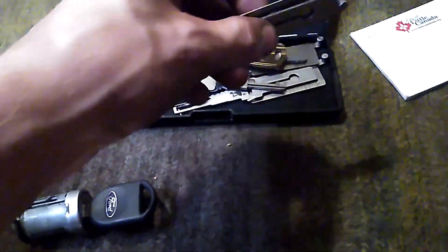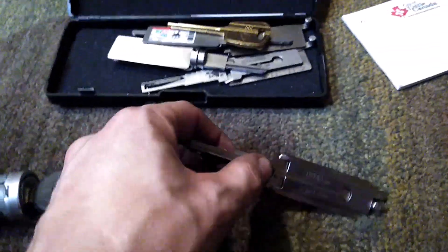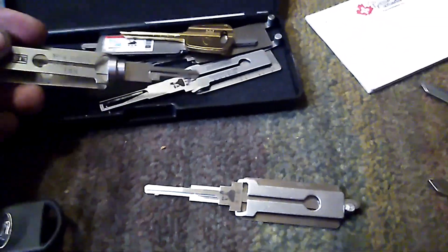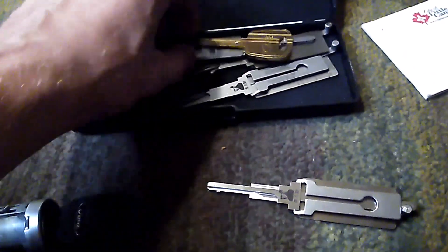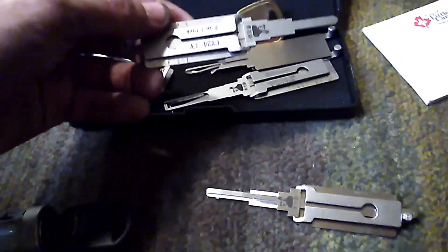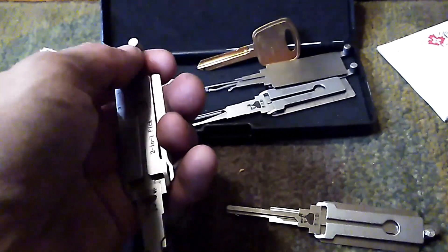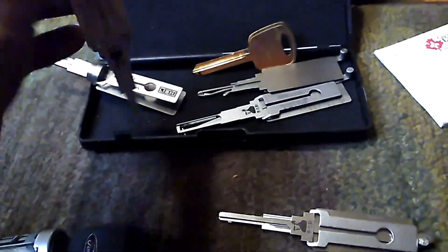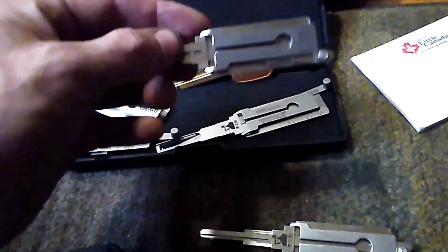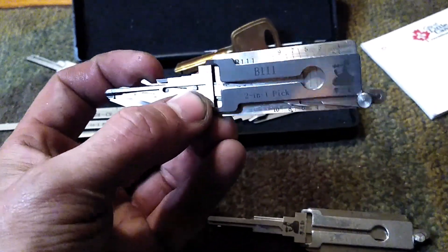There's a different Lishi for all sorts of different types of keyways. I've got a TOY43, an HU66, a KW1 — that's just Kwikset Defiant house locks. This is a CY24, which covers the Y160, Y164 for Chrysler, Dodge, Jeep. This is probably the B111 — that covers a lot of GM products, Chevys and stuff.